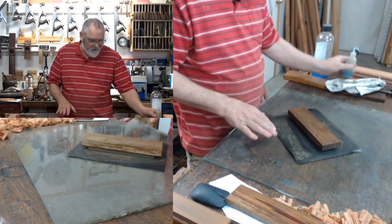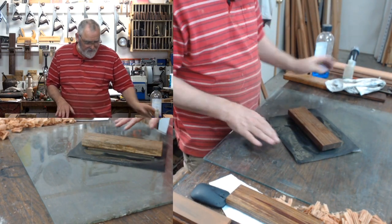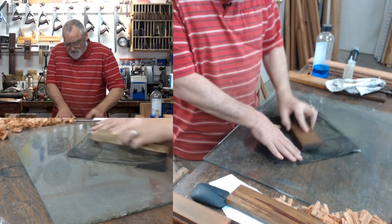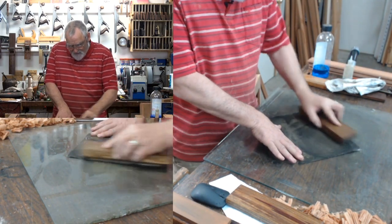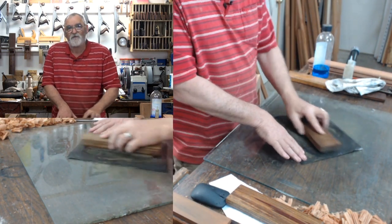I don't particularly like the low angle planes myself. I've got a low angle Veritas shooting plane and of course my block plane's a low angle, but I much prefer the high angle ones.